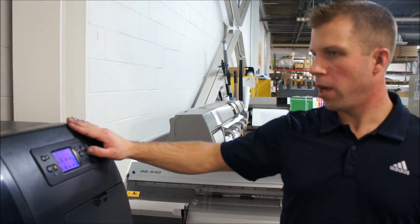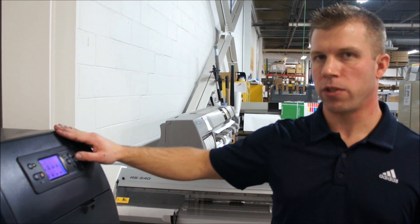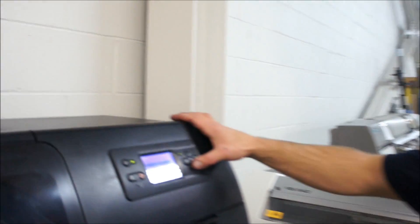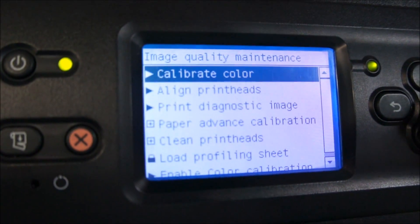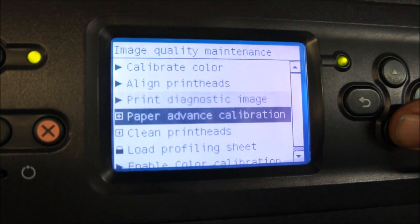I'm going to cover a few options in the menu for maintaining your print quality on the HP Z6100. If you want to go to the image quality maintenance menu, this is where you have all your calibrations and your cleaning options for print heads.